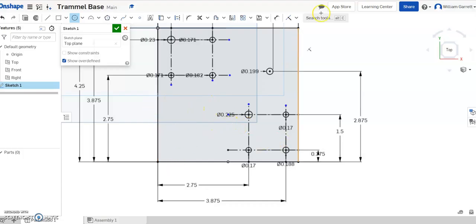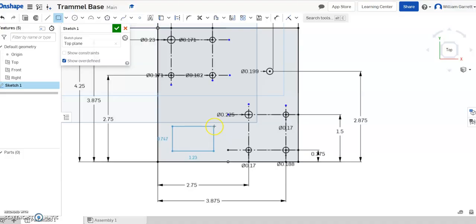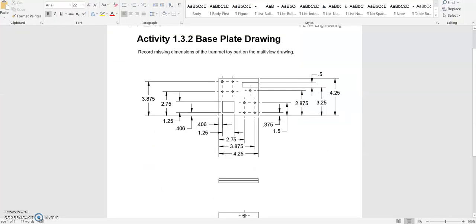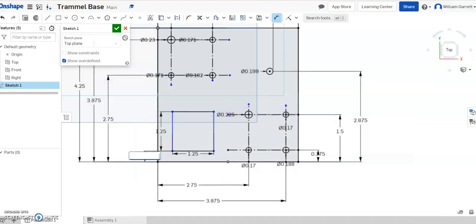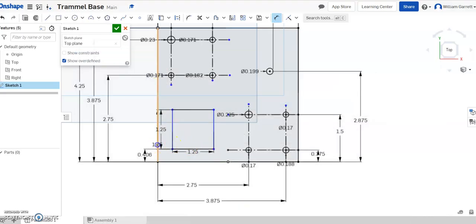Lastly we need those two rectangles. I'll hit the rectangle tool. The first one is 0.125 by 0.125 — I'll click to make it and type 1.25, enter, 1.25, enter. Then I'll dimension from the bottom to the edge and set that value as 0.406. And then from that distance in, it's also 0.406, so I'll go over and set that as 0.406 as well.